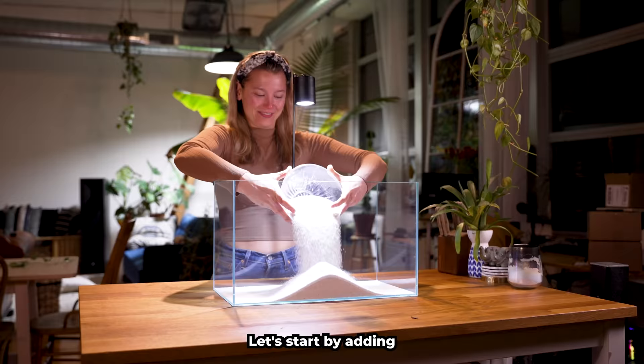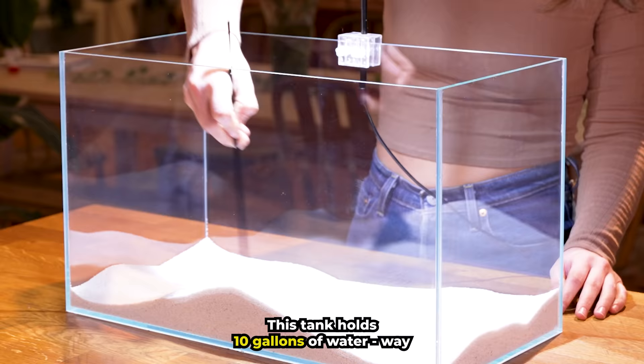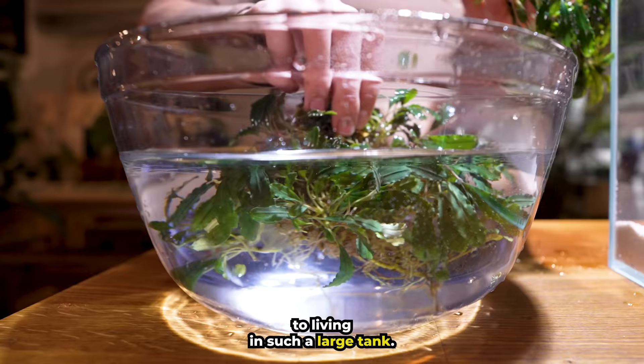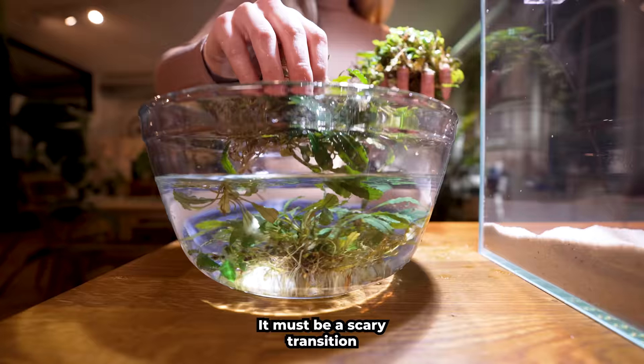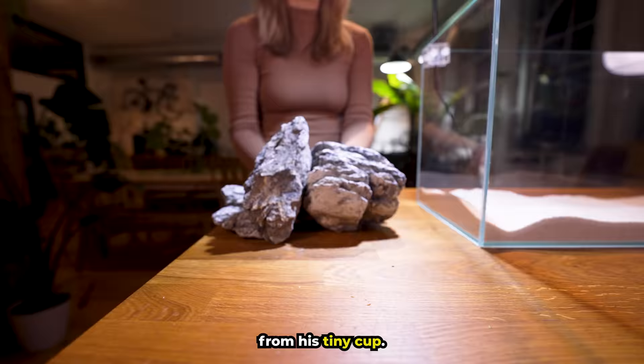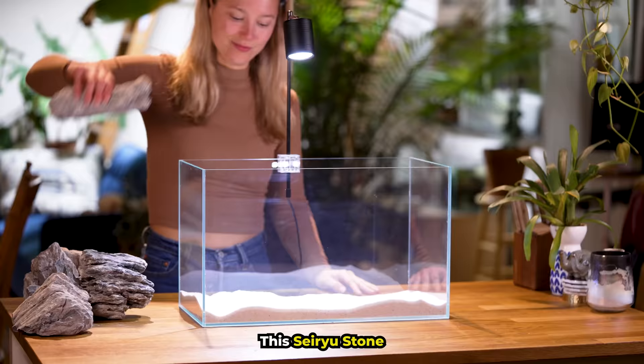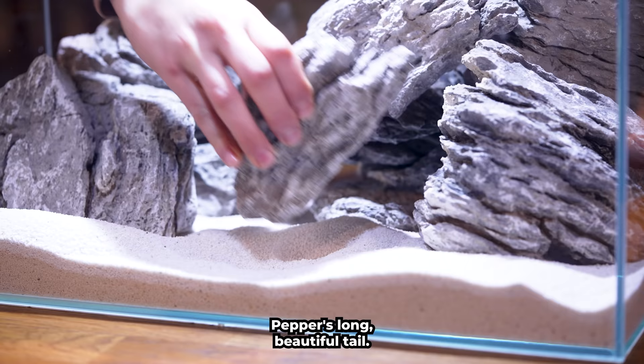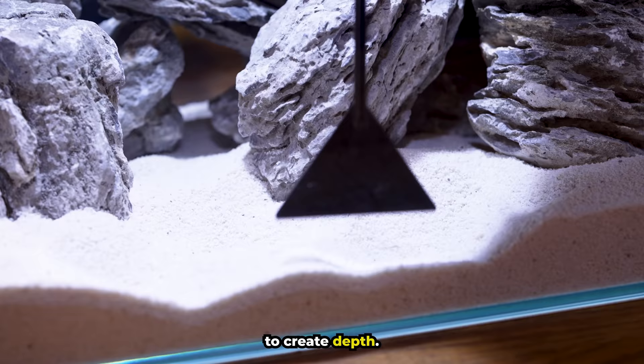Let's start adding this white sand into our fish tank. This tank holds 10 gallons of water — way more than Pepper is used to swimming in. I hope he will adjust quickly to living in such a large tank. It must be a scary transition from his tiny cup. This seriyu stone is the perfect choice for our setup. Its smooth surface will not harm Pepper's long beautiful tail.